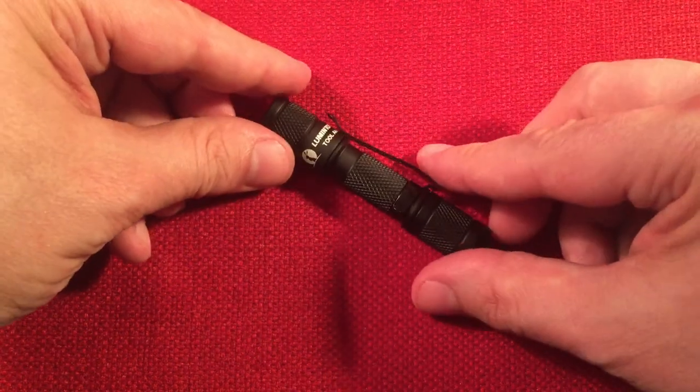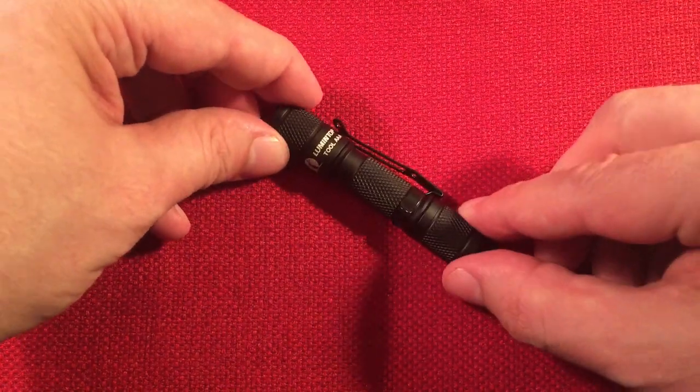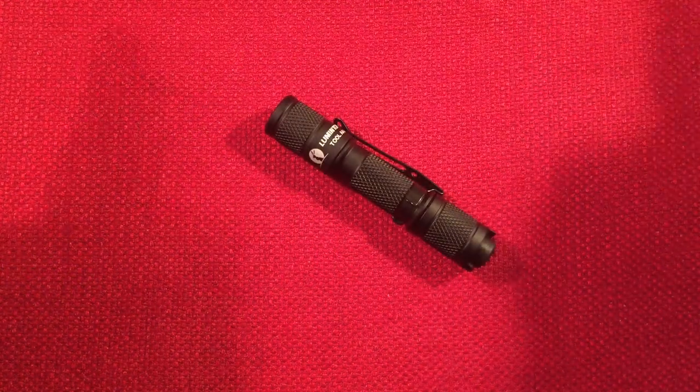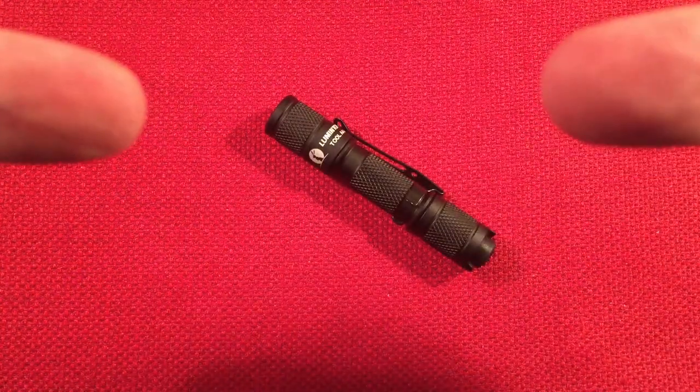Hope you enjoyed this presentation. I really like these AAA powered flashlights. If you enjoyed this, please give it a like, subscribe and hit the bell icon to get notified of new videos, and comment below what you think about the Lumetop Tool AAA - would this be in your price range? Take care, and we'll see you in the next one.